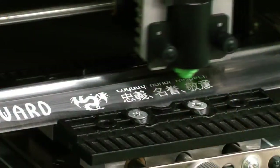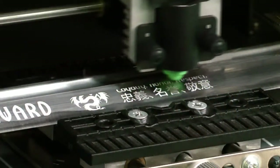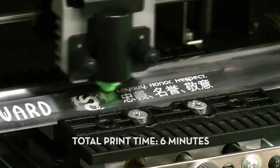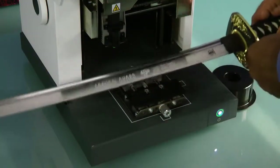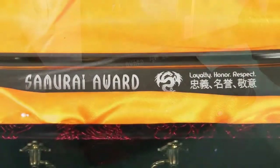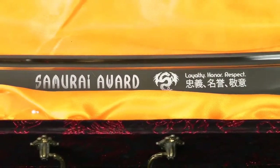Once the print is completed, we can loosen the vise and remove the sword. That's it! Your customized samurai sword is ready to sell.